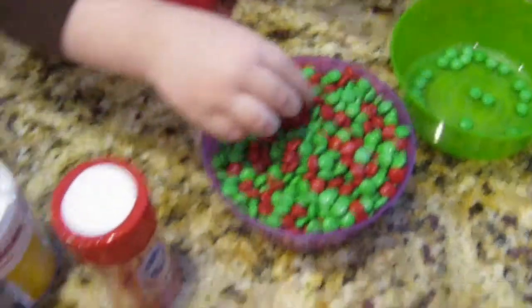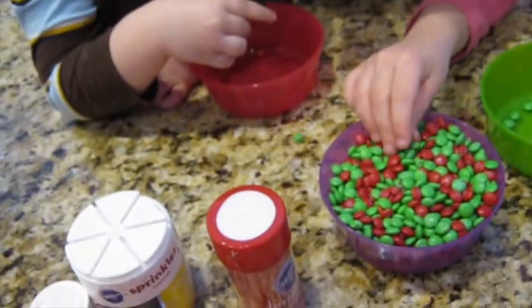Maybe there's more greens right now than reds. What do you guys think? Green, green — they're red. They're green.